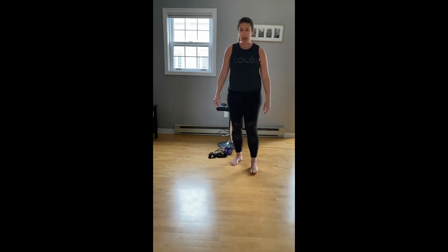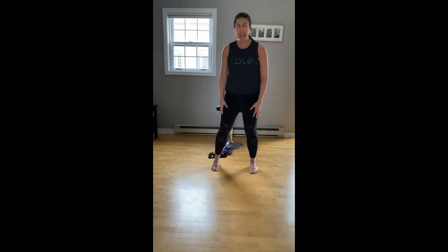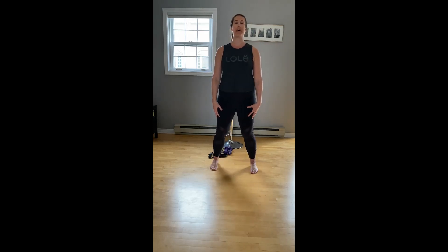We're going to start with just some isolations, get our bodies moving and warmed up. Bring your feet outside your hips and take a nice gentle bend in your knees. Big inhale, reach up, stretch tall. Exhale, reach it out.